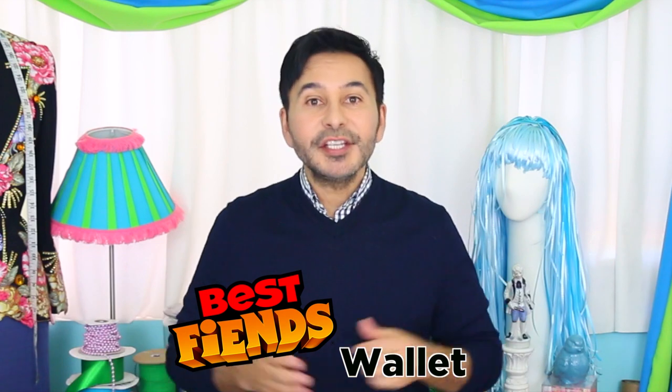Hey Best Fiends fans, I'm Mark Montano and today I am going to show you how to make a Best Fiends wallet using the characters Terry and Bo. Are you ready? Let's make a Best Fiends wallet.